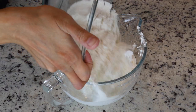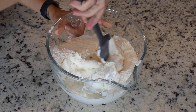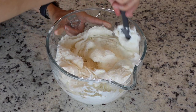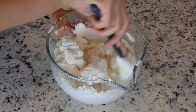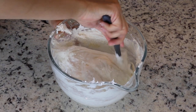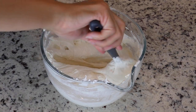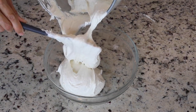Pour the sifted powdered sugar and almond flour into the stiff meringue and start folding with a spatula. Fold the dry ingredients with the meringue just until you see no more dry ingredients. As soon as that happens, stop stirring and divide the batter between two different bowls. First I'm going to show you the blue and the yellow macarons.